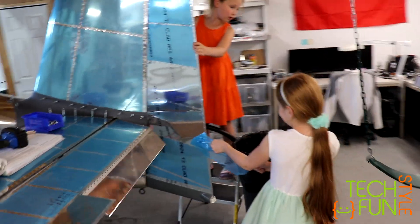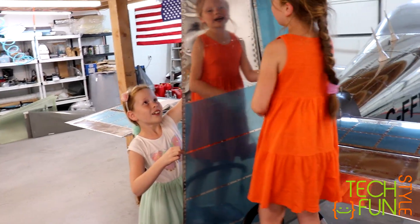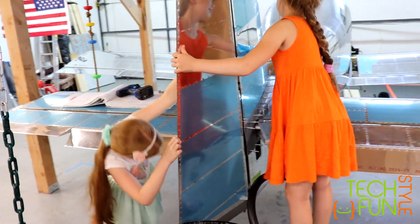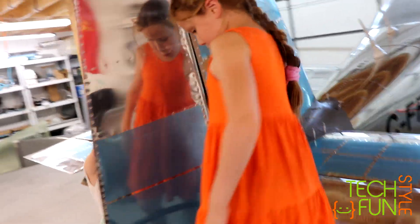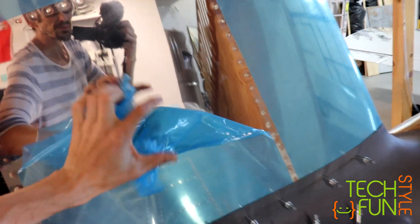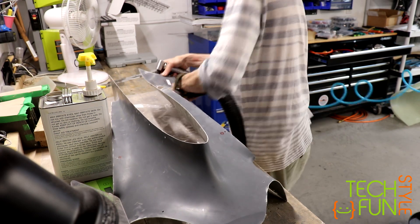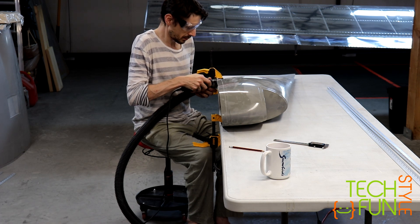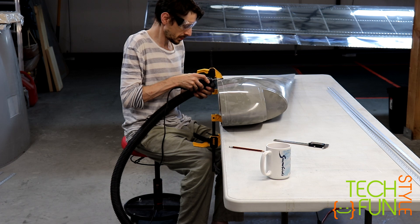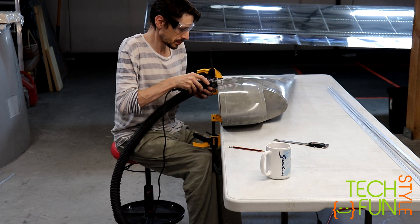Hey girls, what are you doing? Wow, I see your airplane is getting ready for flight soon! That's cool, huh? How do you like it? Love it! Don't you feel like a little tiny piece while you're next to the airplane? Daddy, help! You just do it slow — whatever you can do, just skip, I will do it for you! Because I work on the infinite bearing here anyway!